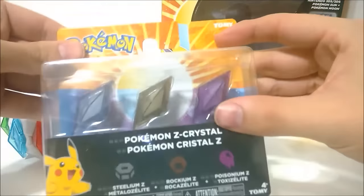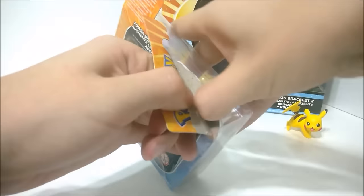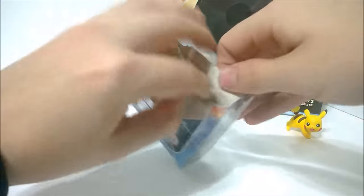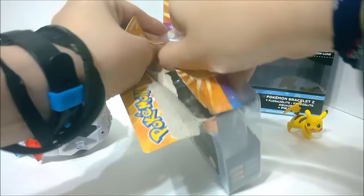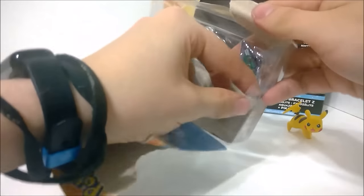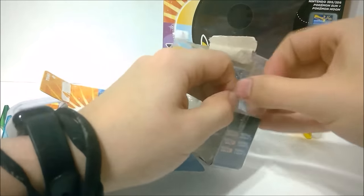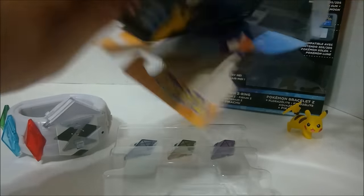Let's get this cracked open and see how it looks inside. Maybe there's like a checklist or something. This is from Tomi, which is the Japanese Pokemon company, pretty much. There's just the Z-Crystals inside — no digital instructions or checklist or anything cool at all.